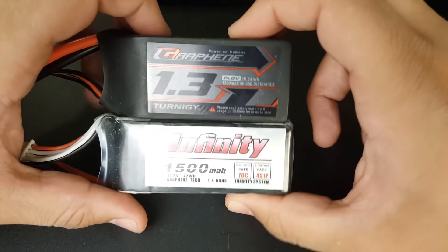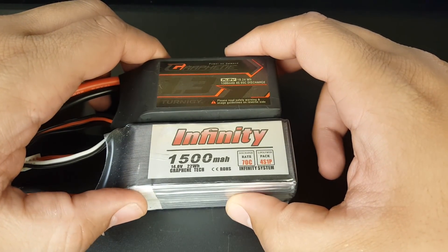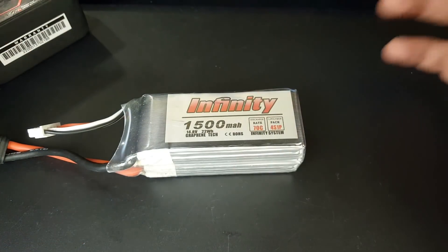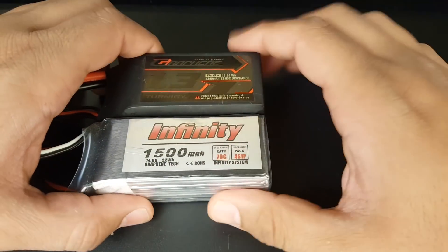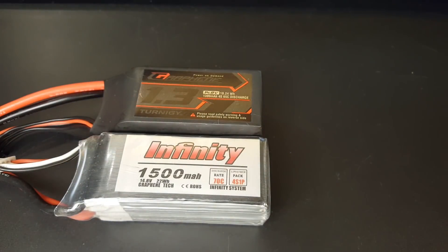I've used other batteries but I just want to make a video about these two here. I'll tell you what I'm going to be getting from now on, because I think the Infinity is the best solution for me at least. I'd really love to hear your guys's experience on these two as well — drop it in the comments. That's going to wrap it up for this video. I really hope you guys enjoyed it, and if you have any questions or suggestions feel free to let me know. See you next time, take care.